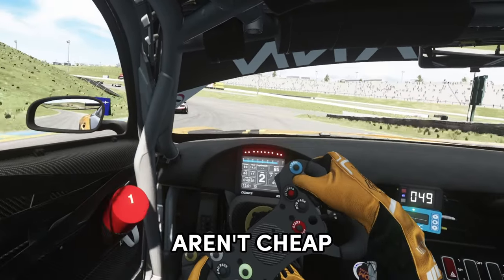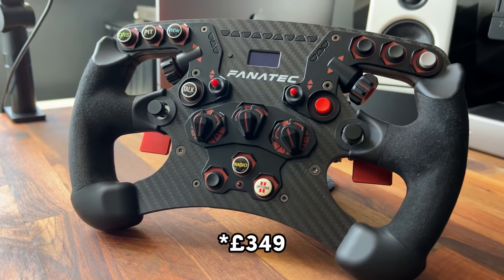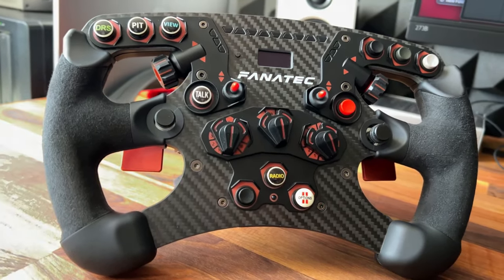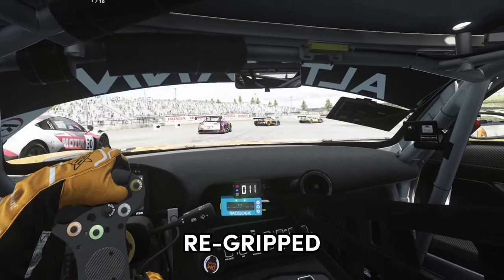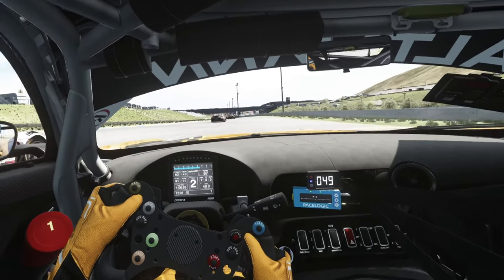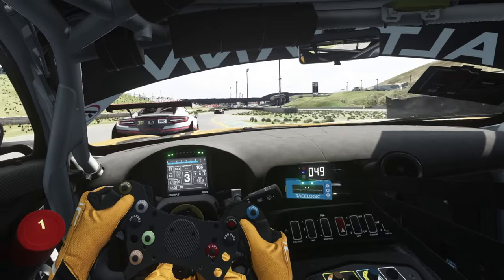Sim racing steering wheels aren't cheap. My Fanatec V2 Formula wheel cost me £400. So by wearing gloves I'm protecting my investment and the alcantara from my hands. The last thing I want to be doing is getting it re-gripped every six months due to damage. Now there are plenty of makes of sim racing gloves out there like SimHound but I personally use sim racing gloves from Feel.